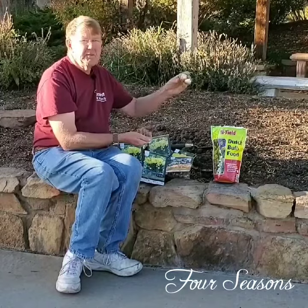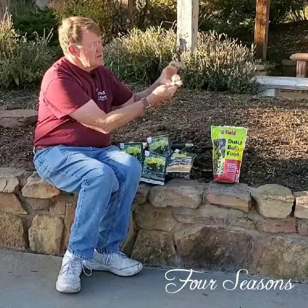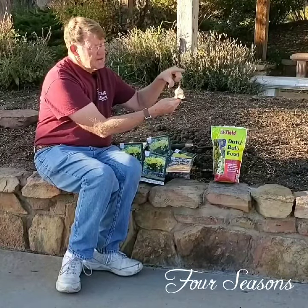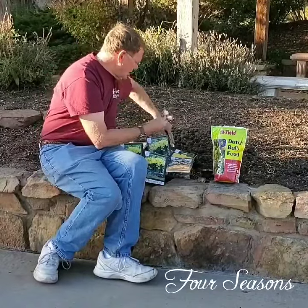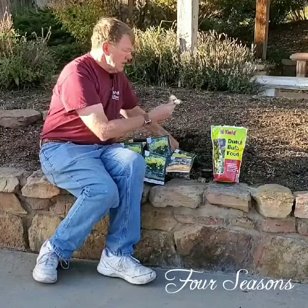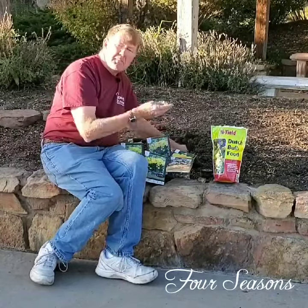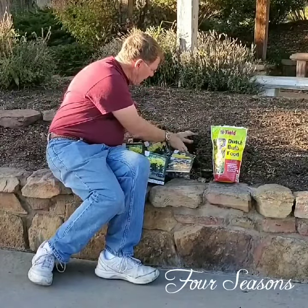Here's a good size daffodil bulb. Once again, you're going to have to plant this one a little bit deeper because it's a much bigger bulb — one and a half to two, even two and a half times the size of the bulb is how deep it has to go. Dig yourself a deeper hole, put a little bit of fertilizer in on the bottom of the hole, put a little bit of soil on top of that, and then plant your bulb in there and cover it over.